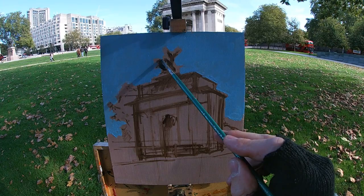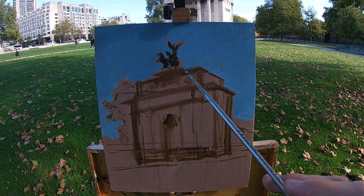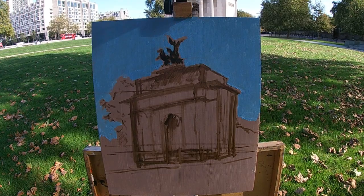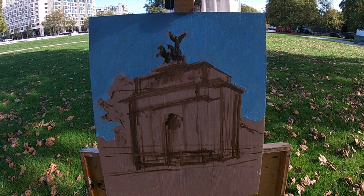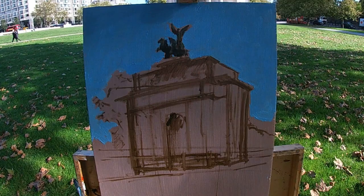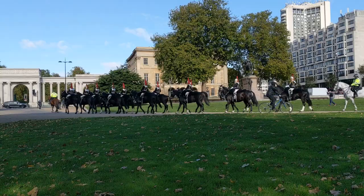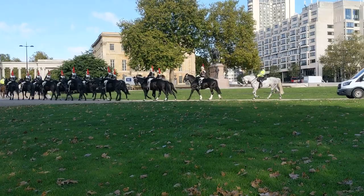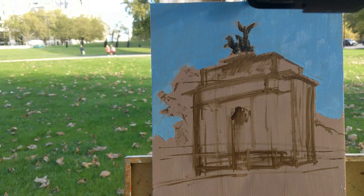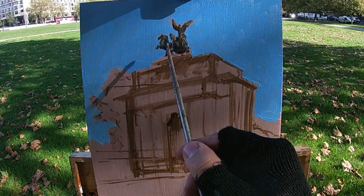I'm now painting the statue on top of the arch, known as the Quadriga. The sculpture depicts Nike, the goddess of victory, on a chariot with four horses, raising her arm in the air holding a laurel wreath — a symbol of victory. This wasn't actually the first sculpture erected on top of the arch. The first was a huge horse with the Duke of Wellington sitting on top, weighing 40 tons. It wasn't very popular — people thought it didn't look good — so it was taken down and this more intricate sculpture was put up in its place, which I think looks really nice.